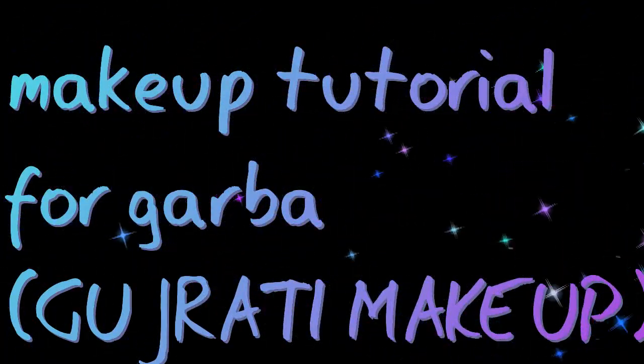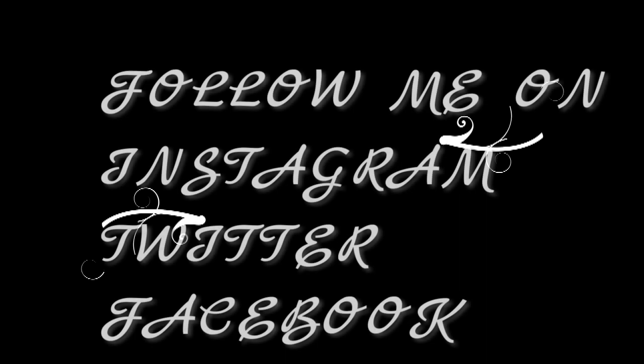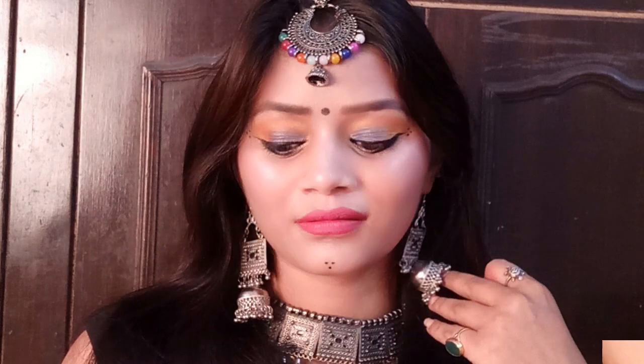Hello friends, welcome to my channel. First of all, you can follow me on Instagram, Twitter and Facebook. This video is special for Navratri and Garba nights, especially in Gujarat. This makeup is inspired by that, but I have given it a little western look.